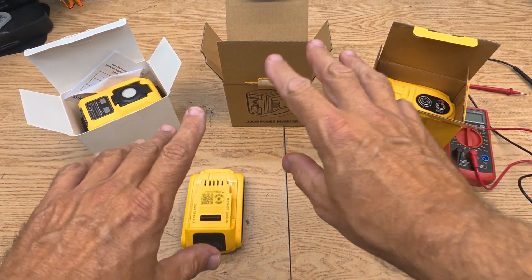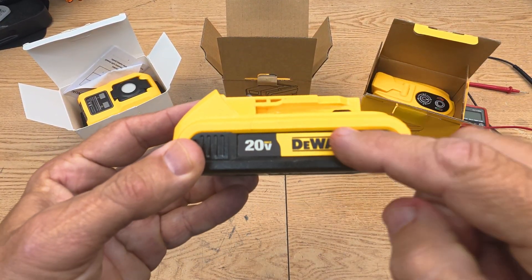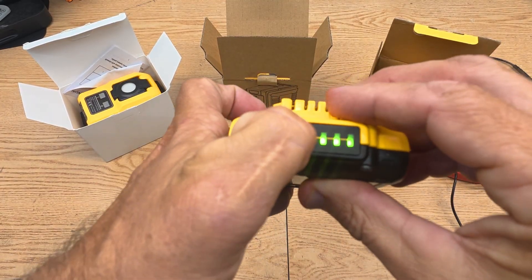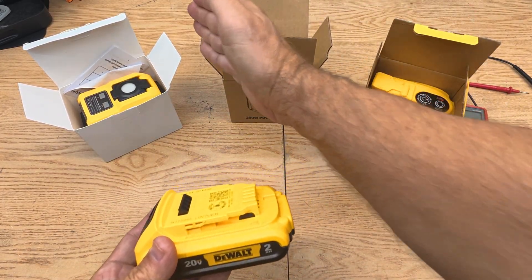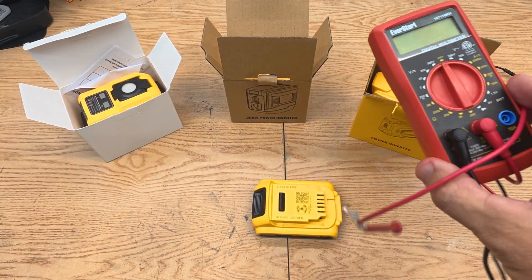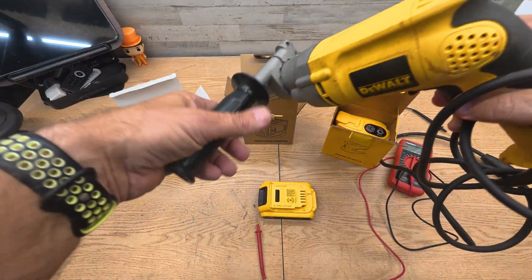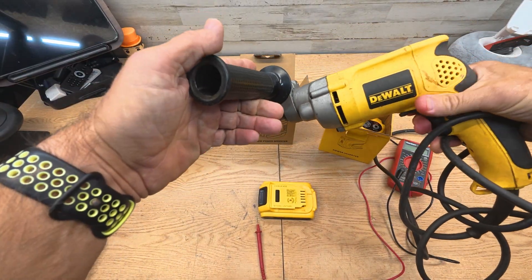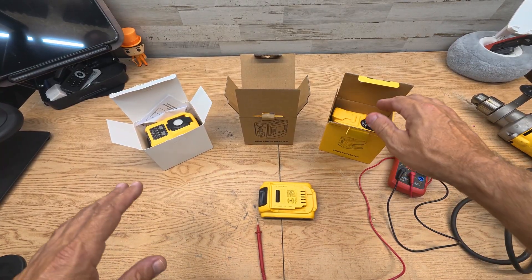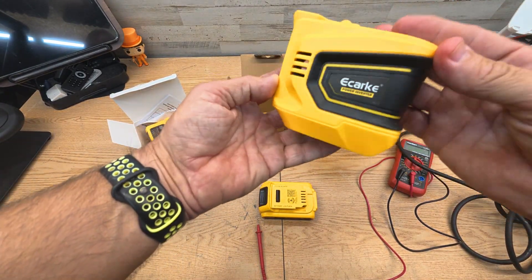In this video I'm going to go over these three small power inverters. They take the Dewalt 20-volt battery, and I have a fully charged Dewalt battery here. I'm going to test each one and see what my findings are, using a multimeter to check the voltage. I also have a big Dewalt hammer drill that uses up to 700 watts, which will test the overload shutoff on these things.